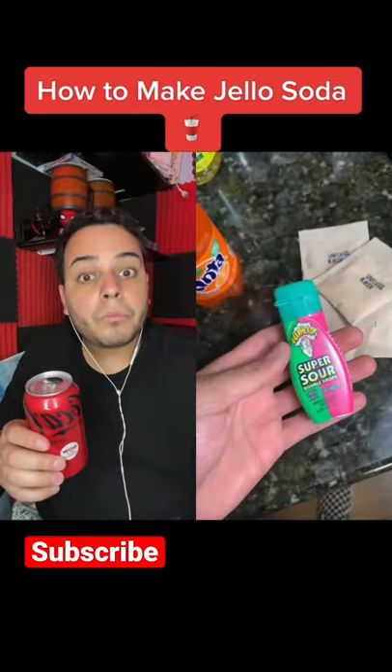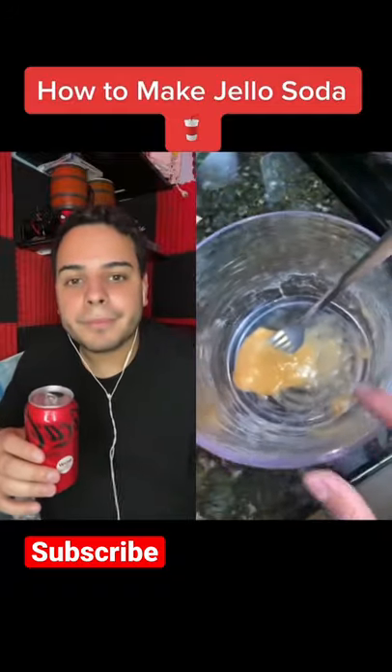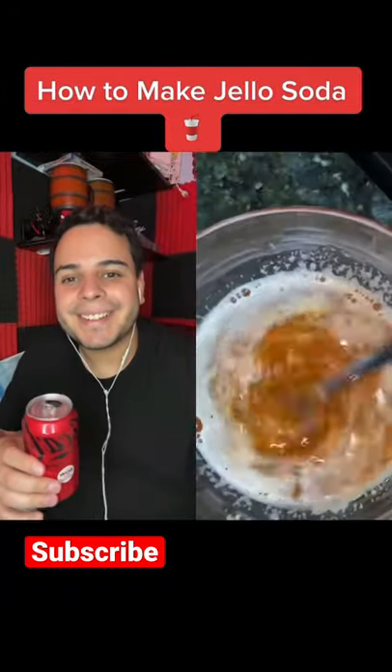I'm gonna add sour drops only because I want it to be sour. Pour the packets into a bowl, add a tiny bit of the soda, mix that up, throw it in the microwave for 15 seconds. Now add all the soda, throw it in the microwave one more time.